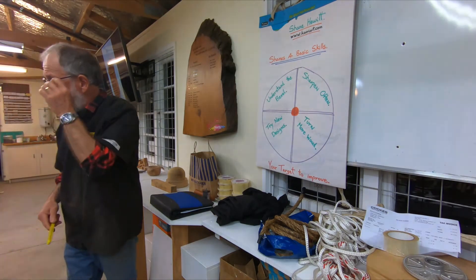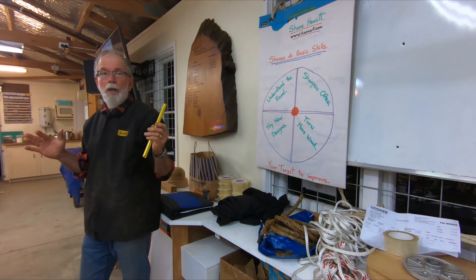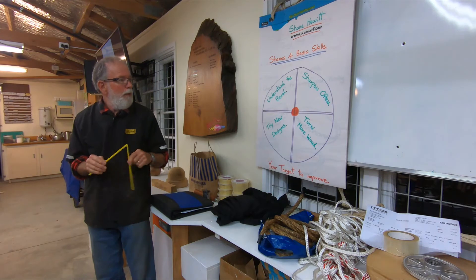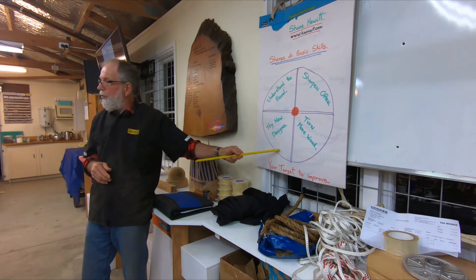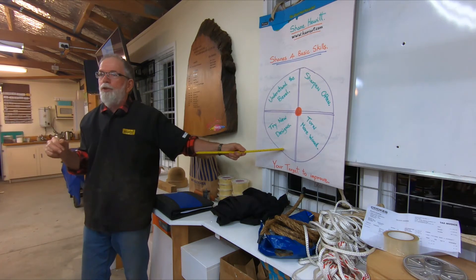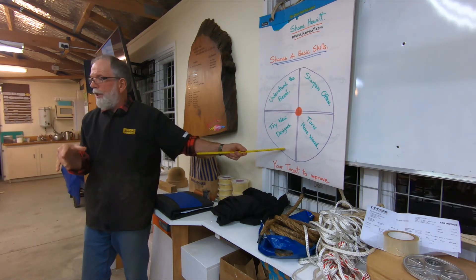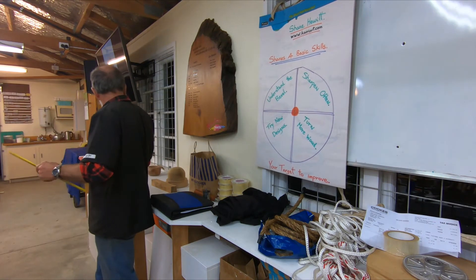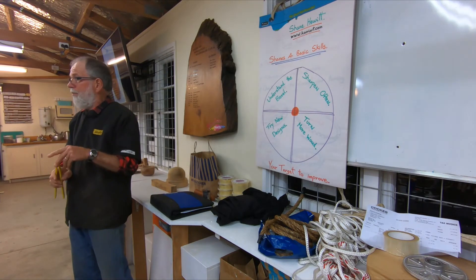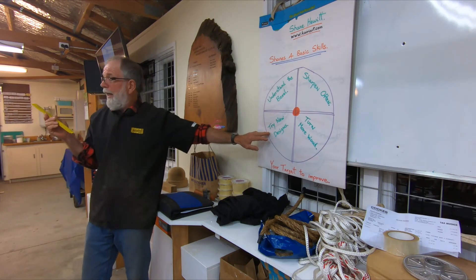Working through any particular piece you might have to go to the grinder twice and use your honing stones three times to get a satisfactory finish on the variety of tools you've got. The next of the four skills is: try new designs. Don't continue to just fill your lounge with round shapes — you will probably get bored with it. By going to classes you'll be encouraged to do different shapes, different designs; challenge yourself with finials, lids, anything.